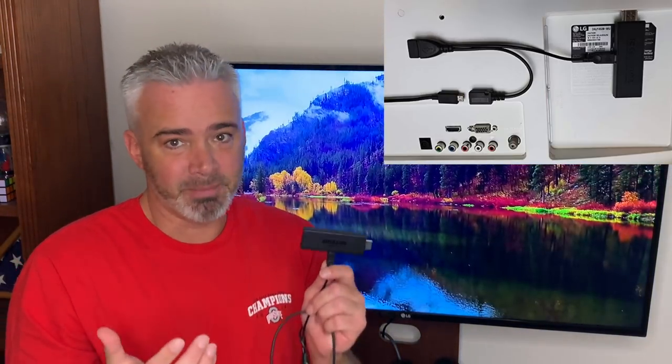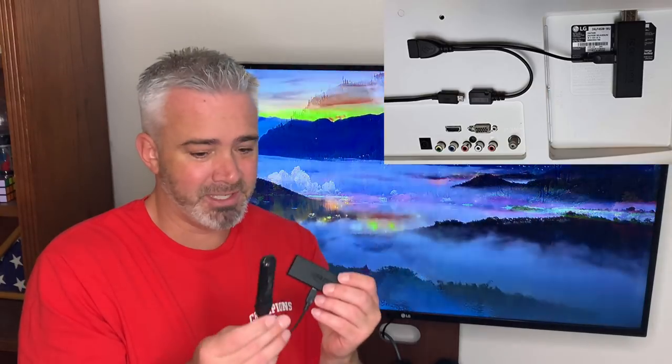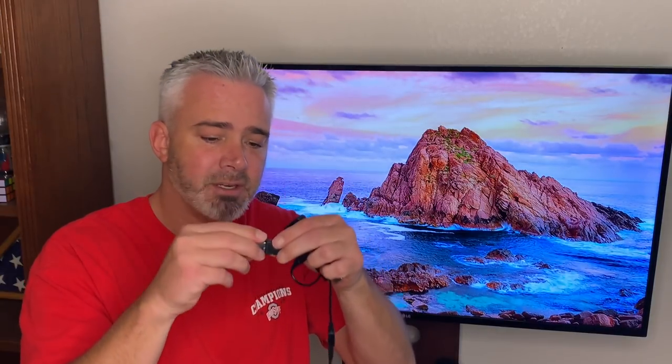Now if you want to take it one step further — and this is what we like to do — we like to download programming onto separate devices. A 32 gig thumb drive is only going to hold so many movies or TV shows when you're on the road to watch. So there's another option besides the thumb drive — go ahead and unplug that.